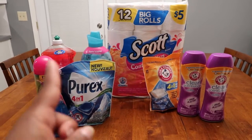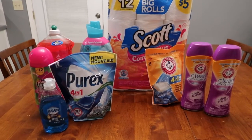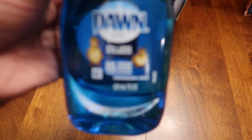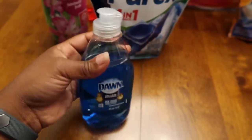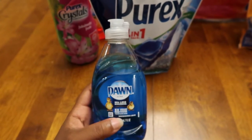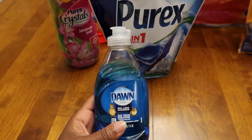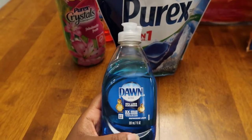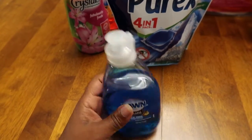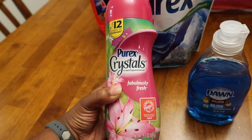I keep saying Dollar Tree — I went to Dollar Tree today too — but this is Dollar General. Starting with the Dawn dish soap: 75 cents for 7 fluid ounces. That's actually pretty decent because at Walgreens, CVS, and Family Dollar the cheapest I'd seen was 88 cents. The only thing I don't care for about Dollar General is they don't let you get more than one per account, so I would have had to go back and use another phone number. I just didn't feel like doing that. Also got the Purex crystals for about $1.25.